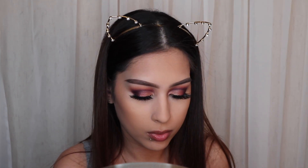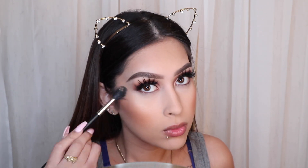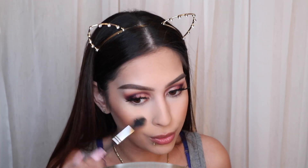Next I'm going in with my blush — this is one of my favorites, it's Milani's Luminoso. Then I'm going in with highlight: I'm using the Anastasia Beverly Hills Amrezy highlighter, and on top of that I'm using the Artist Couture powder in the shade Illuminati, because we are glowing for the gods.